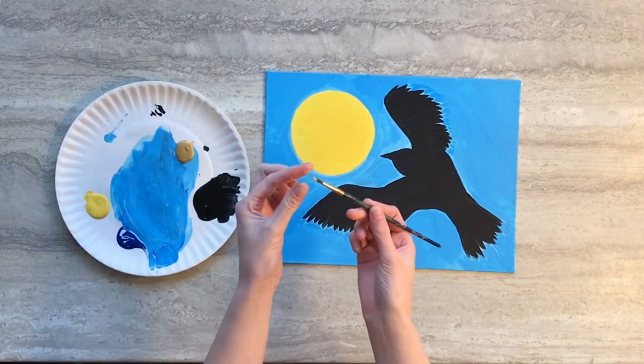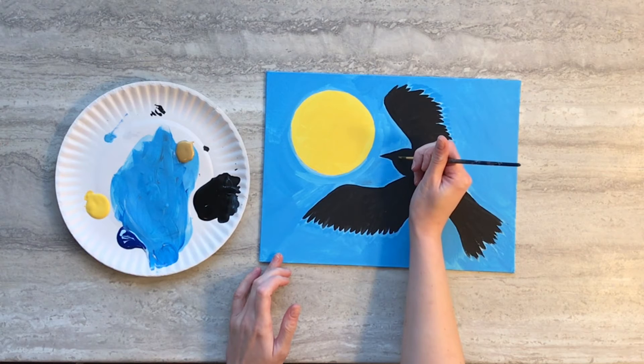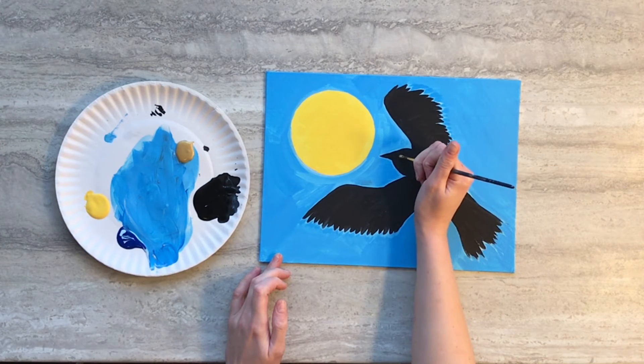With your background paint dry, use some gold paint and point the tip of your paintbrush and give your raven a golden eye.